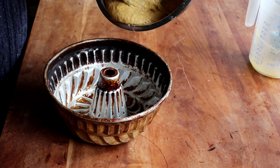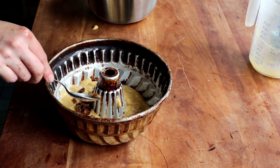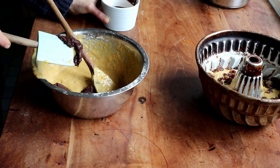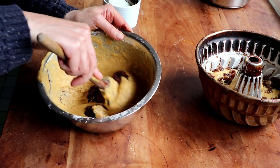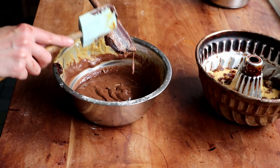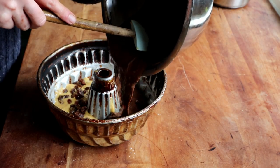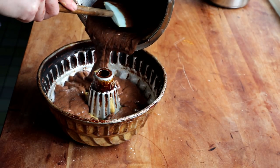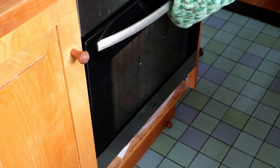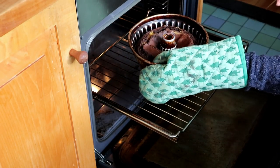Once that was done I poured about half of the batter into a greased bundt form. Then I added my rum raisins on top, trying to spread them out evenly. Next I mixed two tablespoons of cocoa powder with two tablespoons of boiling water and added that to the rest of the batter to make the chocolatey portion of the cake. Once fully incorporated, I poured the second half of the batter into the bundt form. The oven was preheated to 180°C or about 360°F, and I baked the cake for about 40 to 50 minutes, then checked with a skewer — it has to come out clean.